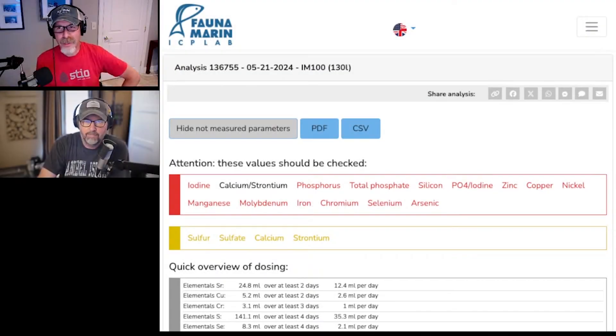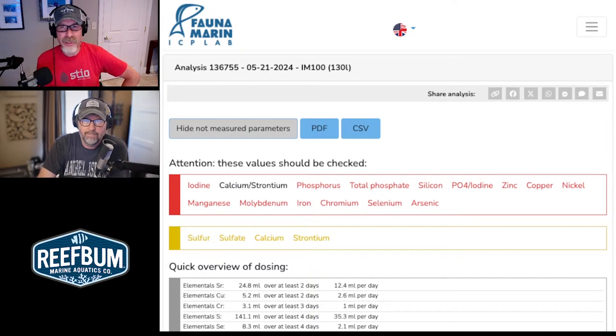Hey everybody, welcome back to another video. This is a very unique video. I've got Jim Graham with me and we're going to kind of shoot from the hip here. I was recently made a Fauna Marine ICP test advisor, Jim got wind of that, selected me, and here we are.